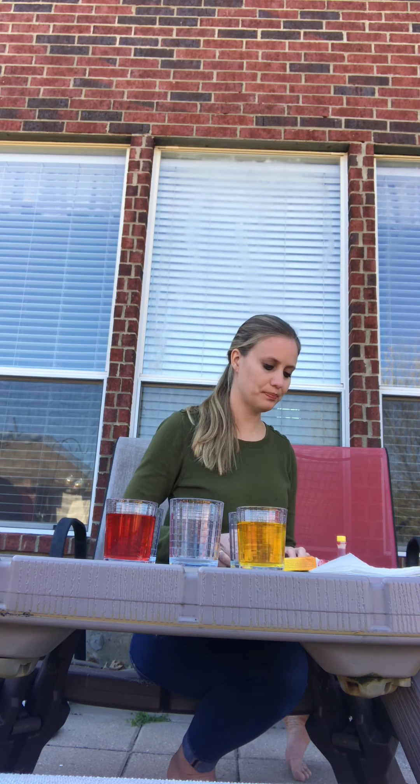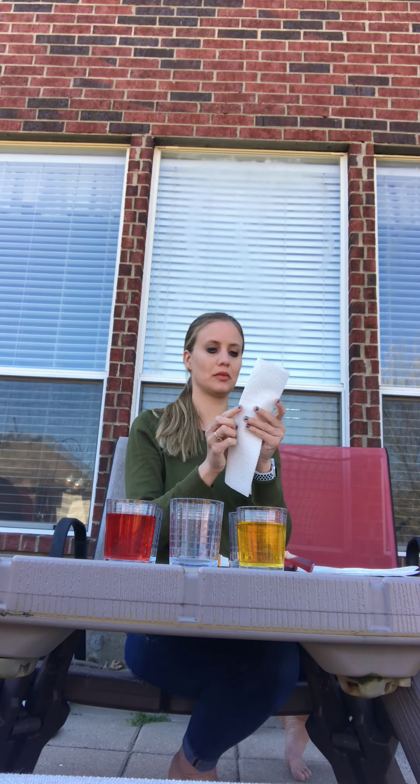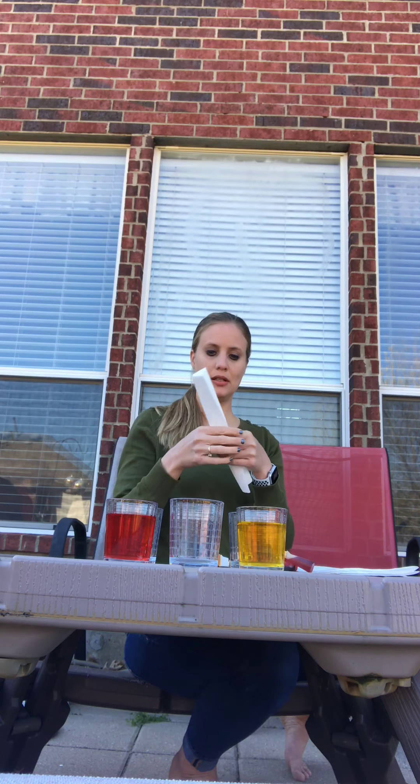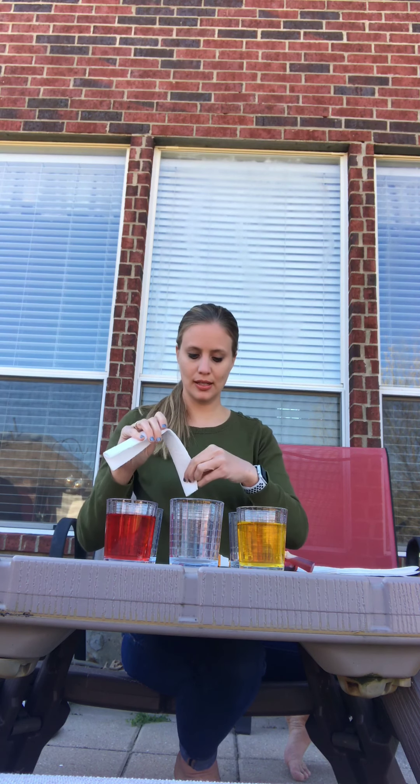Next you will need some paper towels. What you are going to do is take your paper towel and fold it long ways a couple times, like so, because you want it nice and long. I'm going to stick one end in this cup with water and one end in the empty glass. As you can see it's starting to move up the paper towel. I'm going to do this for all of my glasses.